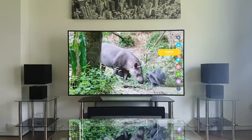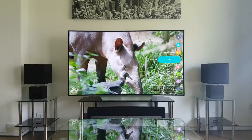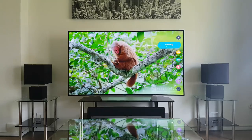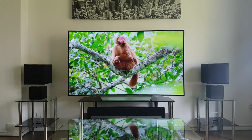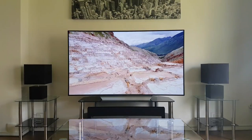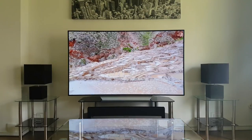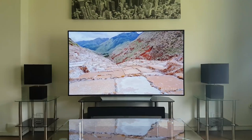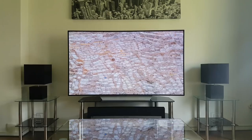Right now we're in cinema mode, so let's switch up to lively, which gives a more saturated look. In my opinion this is less preferable than cinema mode, which gives you a much more realistic picture.